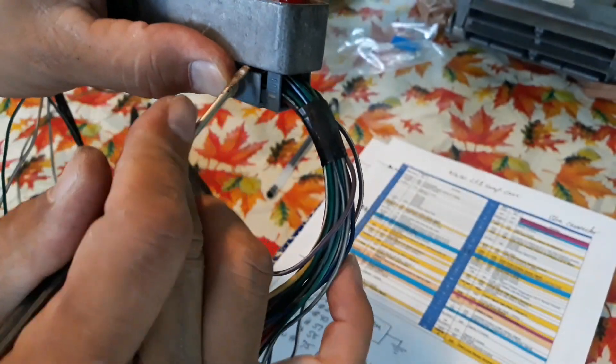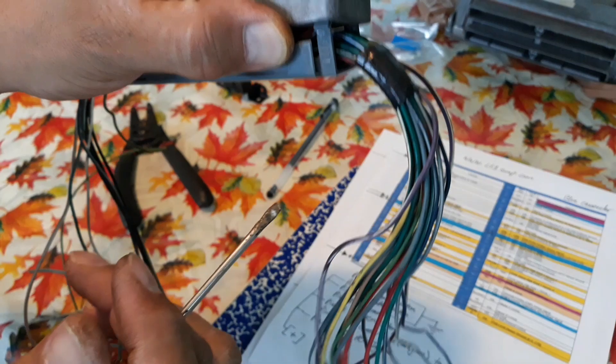I'm just going to take the cover out. It's got some clips right over here and we're just going to put a screwdriver in there and pry them out. That's one side done. I'm going to do the other side.